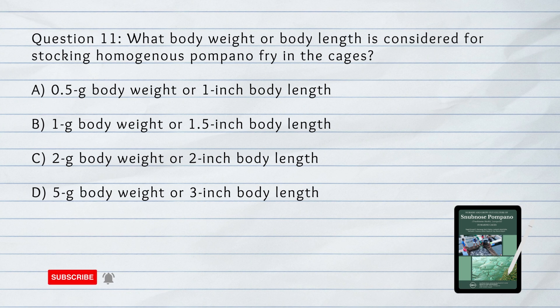The answer is C. 3 grams body weight or 1.5 inch body length.